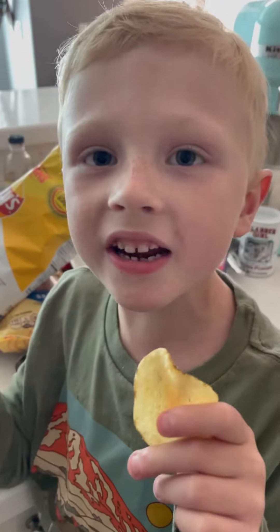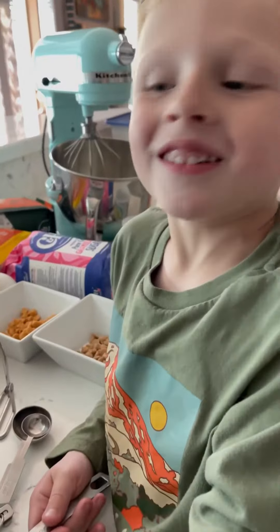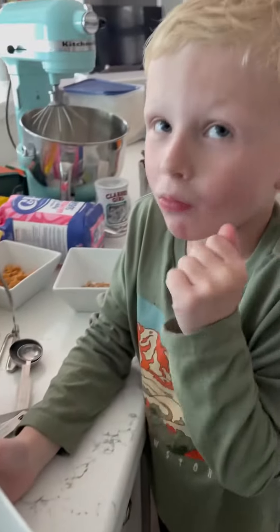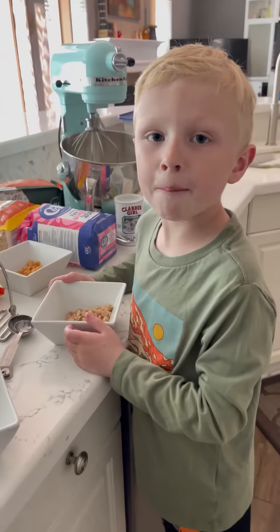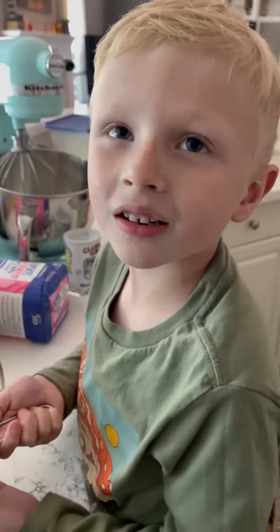One cup of potato chips. One cup of pretzel balls. Half a cup of peanut butter chips. Half a cup of butterscotch chips. Third cup of oats.